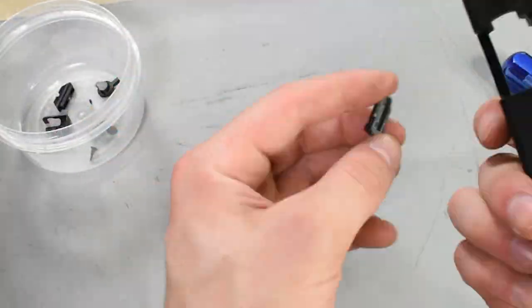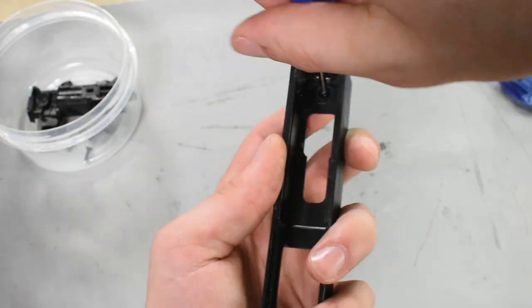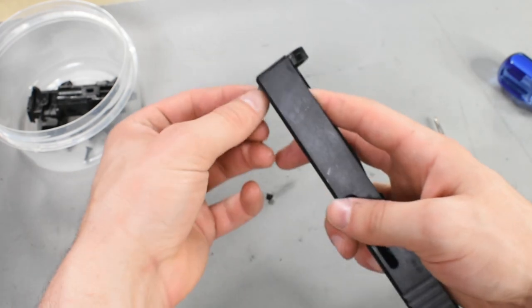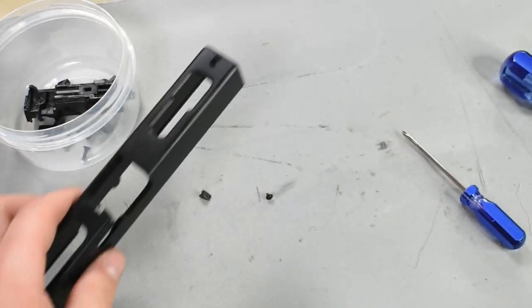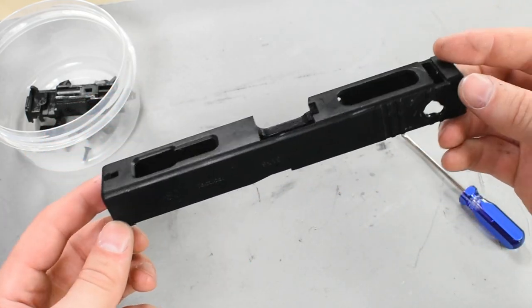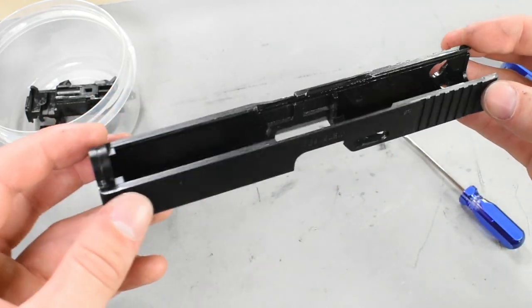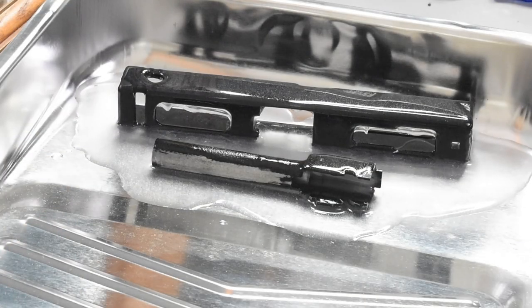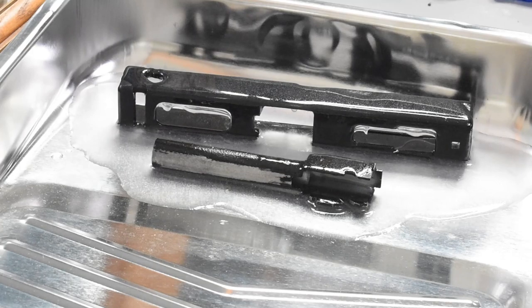To get started I'm actually going to completely disassemble the slide so I can hydro dip it by itself. I'm going to speed through the disassembly, but if you want step-by-step instructions on how to completely disassemble and reassemble your G18C slide, you can check out my video linked in the description below. Once the slide has been completely disassembled, I put the slide and the outer barrel in some paint stripper for 15 minutes and then scrape off the remaining paint with a metal brush.